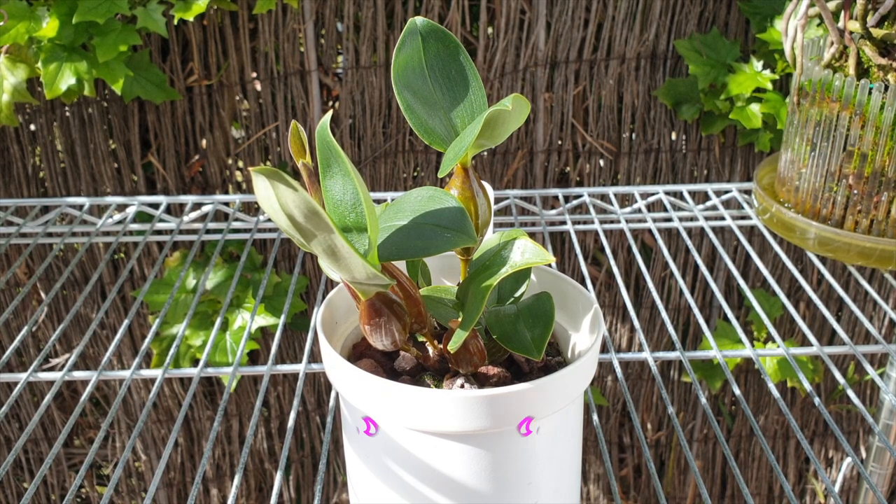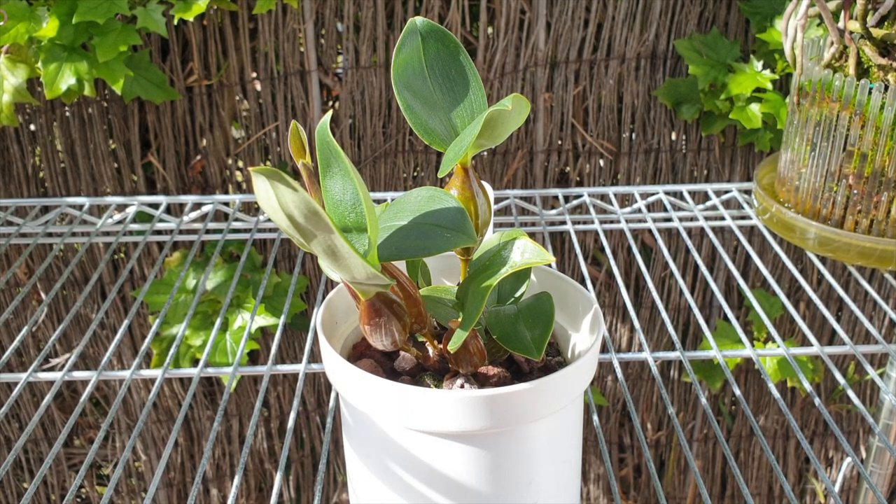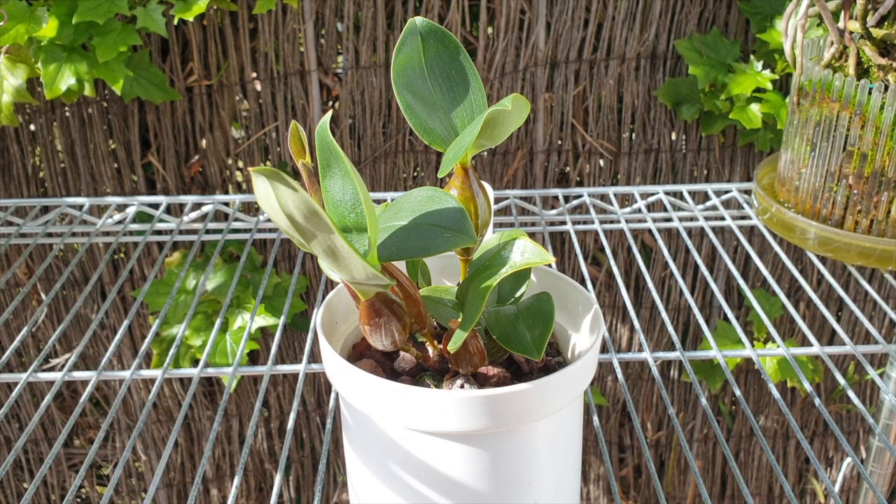I am in southern Spain on the Mediterranean coast, 30 minutes from Gibraltar. I have a temperate — temperate hot — climate. Sometimes it can get cold, in inverted commas, for me. But for this orchid, it can be too cold to be growing outside all year round, because my temperatures will drop to a minimum of 5 degrees Celsius. The summers get very hot — 30 to 40 degrees Celsius — and I have an extremely dry climate.